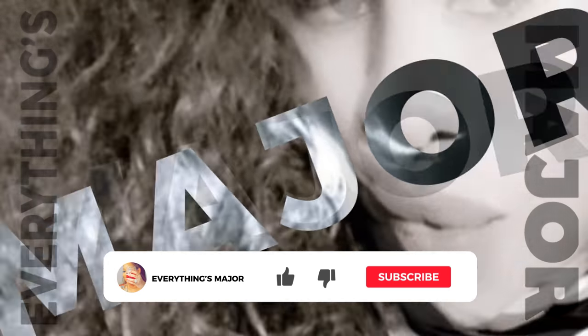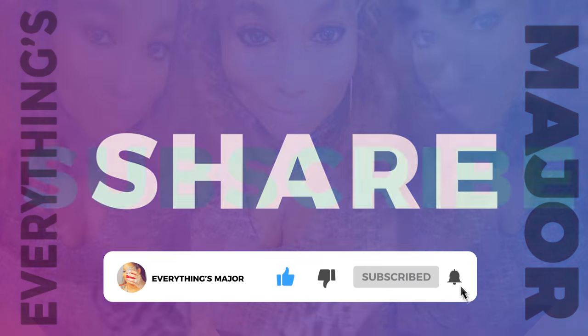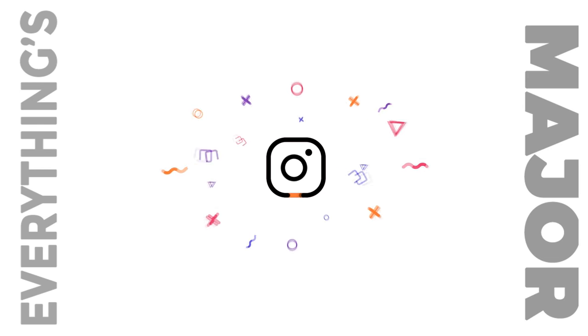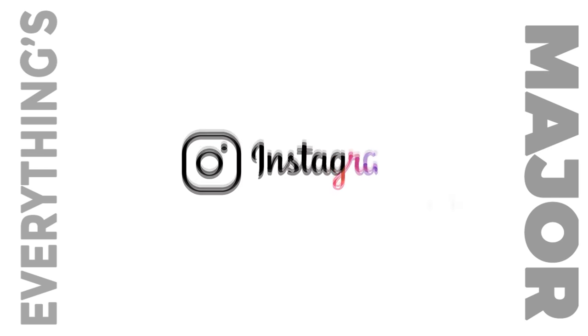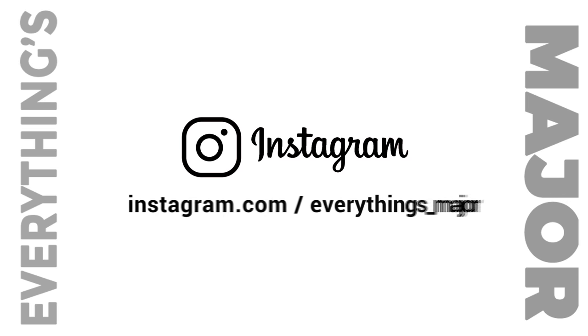Thank you guys for watching. Please like, share, comment, and subscribe to my new YouTube channel. Take care and God bless. In everything you do, make sure it's major.